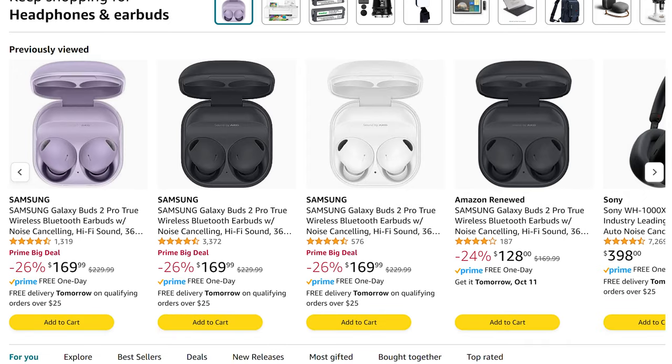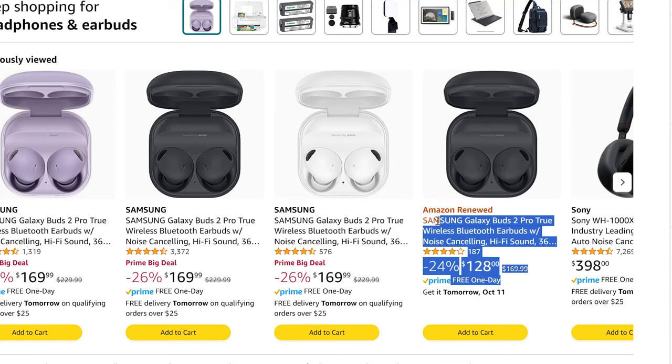This video is launching around Prime Day, so I'll link the Buds below. They do typically go on sale — I saw them at $178 today, discounted from $230, and I've seen them as low as the $150 range. You can also buy them refurbished, putting you in the $120–$130 range.